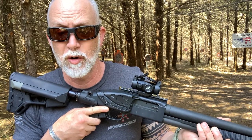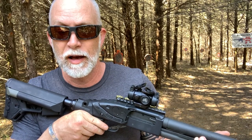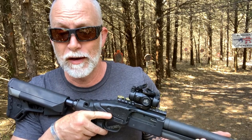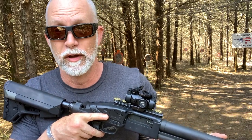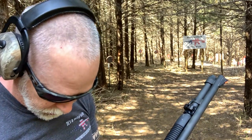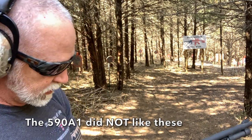I'm also testing a Crimson Trace LS-250 green laser here. I bore-sighted both of these for using buckshot. After that I want to shoot some clay with it. For this review I've got some buckshot rounds — I want to give these a go at some varying distances using just this red dot.